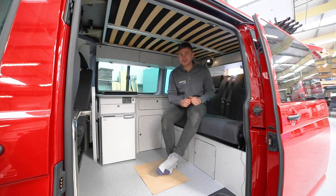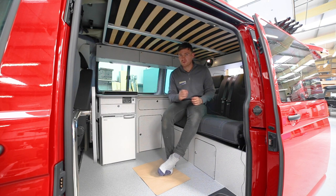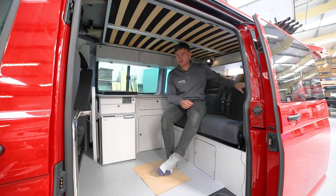Hello and welcome to another video from Gerber Campervans. Today I'm going to give you a quick tutorial on how to properly use your RIB seat. I'll show you it folding out into a bed and also show you how we use it for storage at the back.